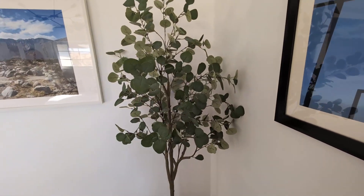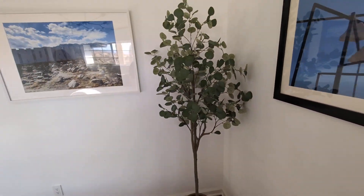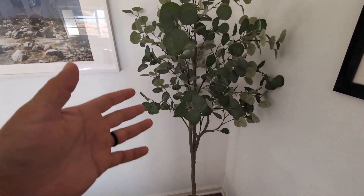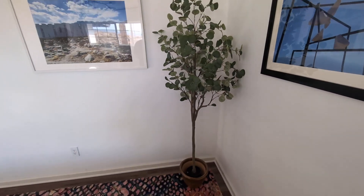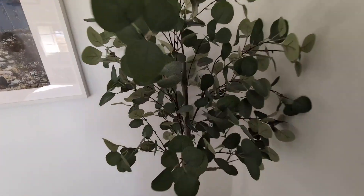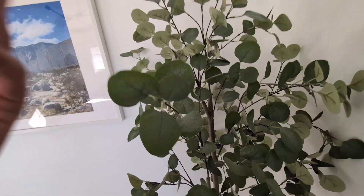Hey everyone, so today we're going to be reviewing my Fulgain artificial six-foot eucalyptus tree. This is an artificial tree, and one of the cool things about it is it looks very realistic, which is my favorite feature about this and which is why my wife purchased it.